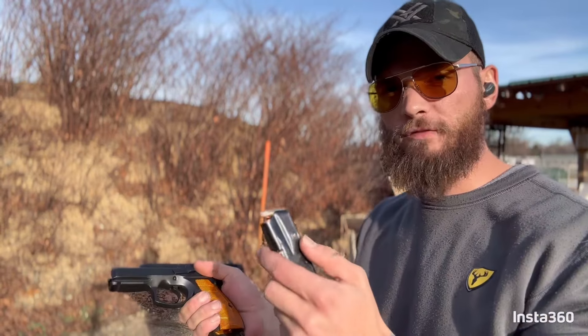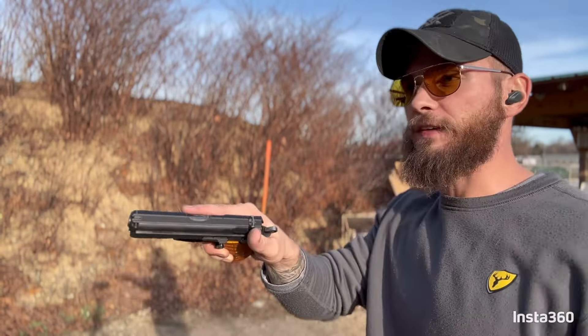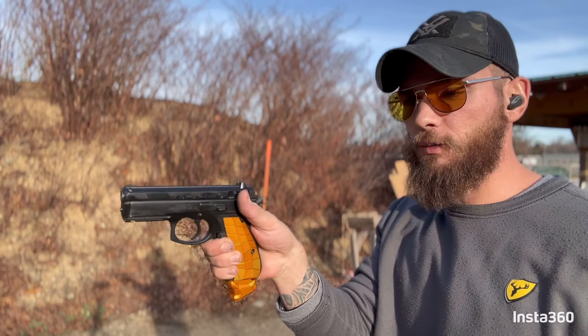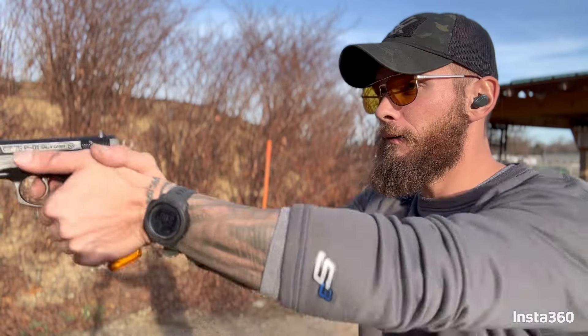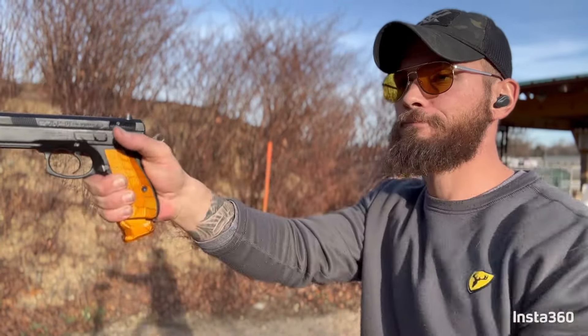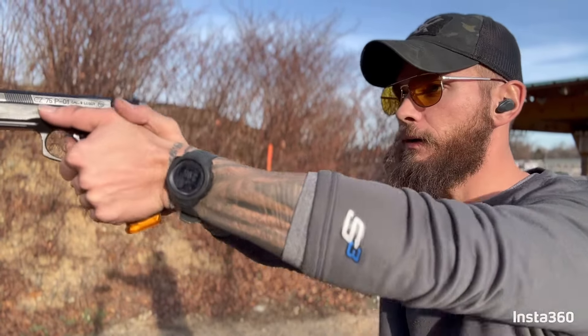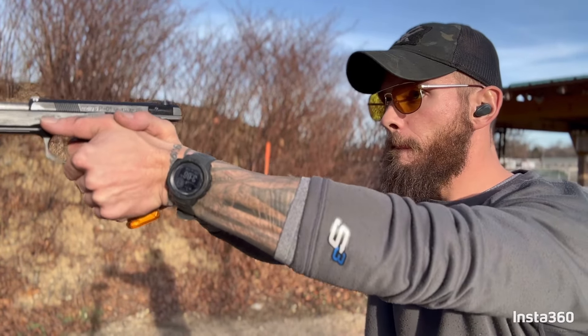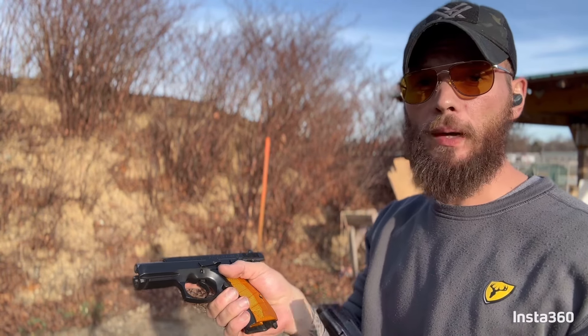Now let's try the 147s — the 147 Super Bells. It didn't want to chamber the first time but that may have just been me. We're going to try the double action this time too. It does come with a decocker, so we'll use that — pop it down and start with the 11-pound trigger pull. That's phenomenal. With the heavier bullet it did give a lot more whiplash.